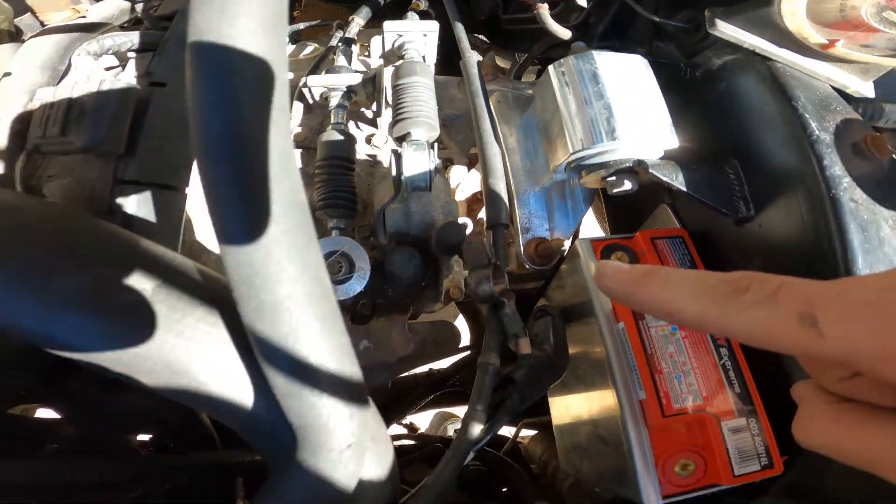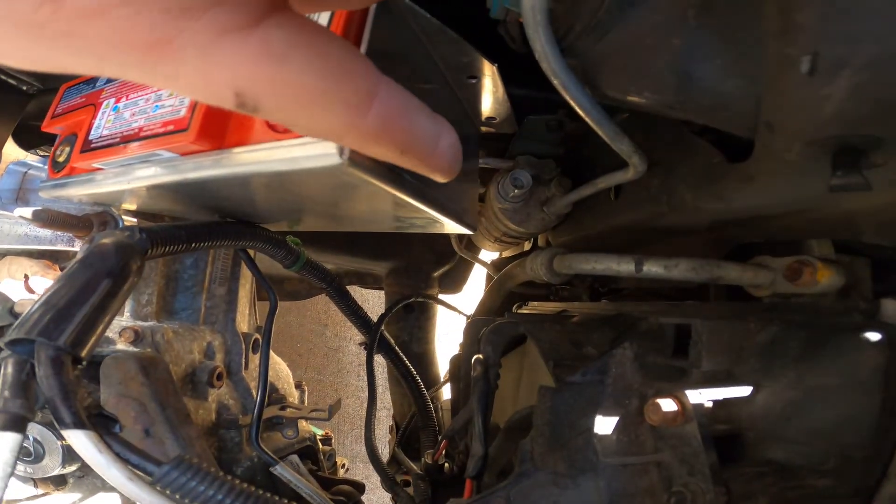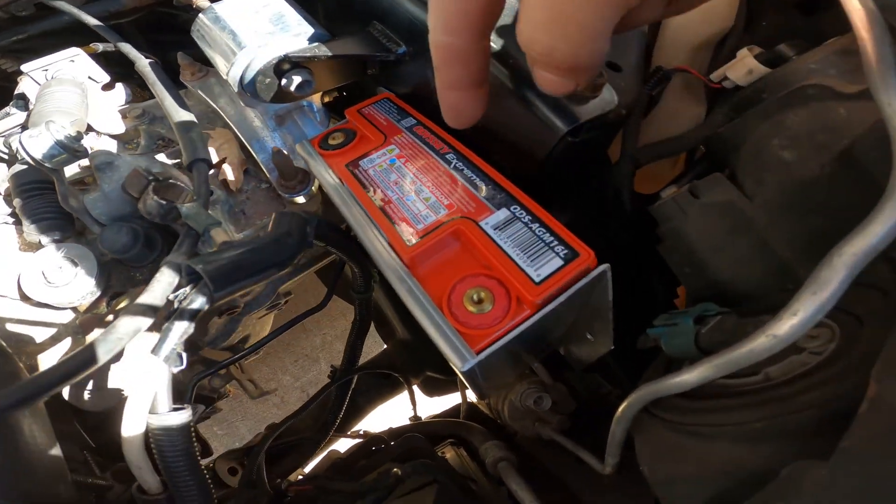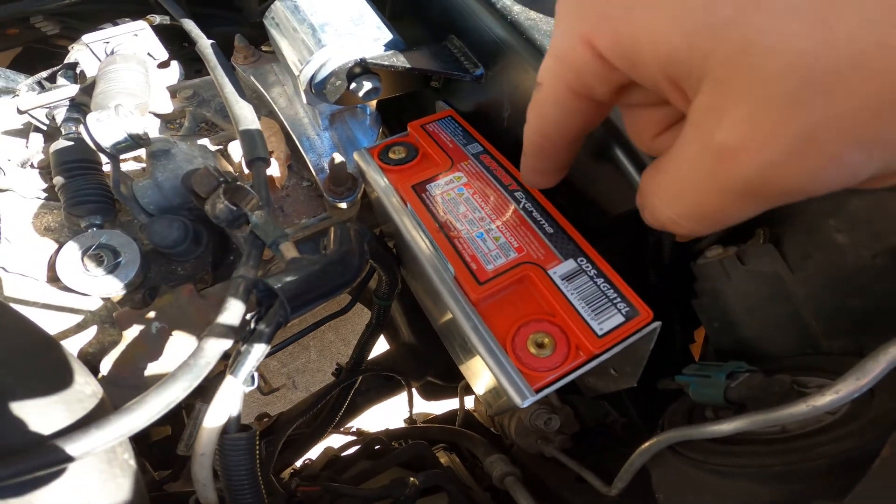I can't go any further down because of the trans, and I can't go any further down on this side because there's an AC line right there. Right now it's resting on both, so it's going to have to come up from that. That bolt is for sure 10 out of 10 in the way.